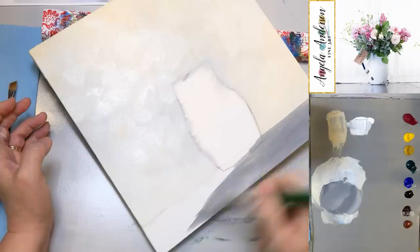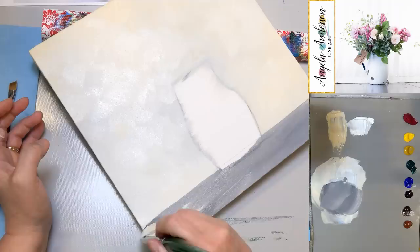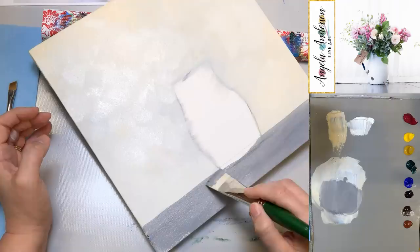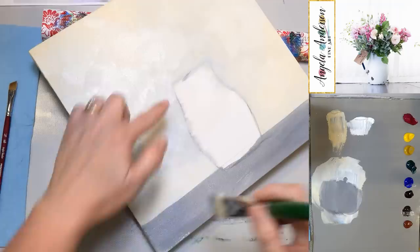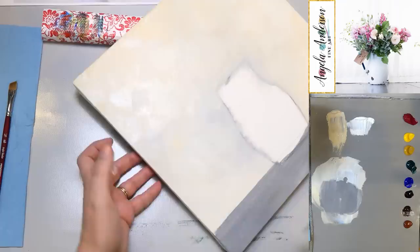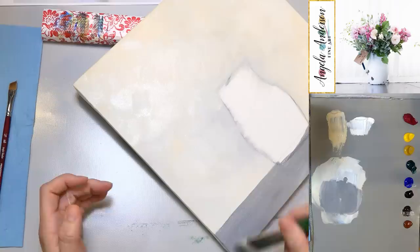I'm using the darker color here — unbleached titanium, burnt umber, and ultramarine blue for this gray. I'm using a darker version of what I used up top, with a lot more white added. You can use the edge of your brush to go across and get a nice straight line. You can also use a ruler set down on the canvas and paint right along its edge to keep things straight.